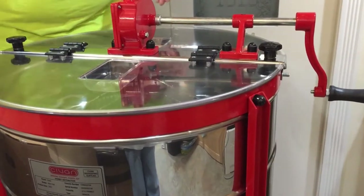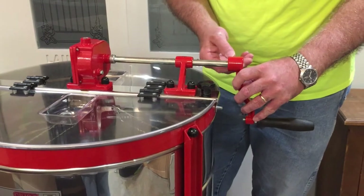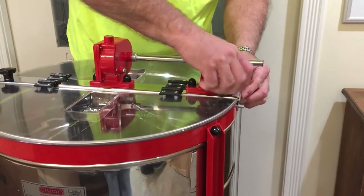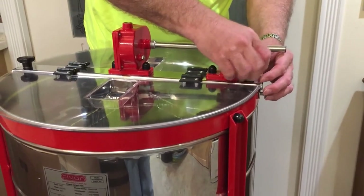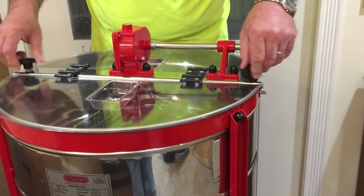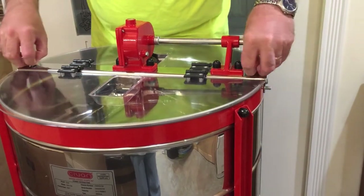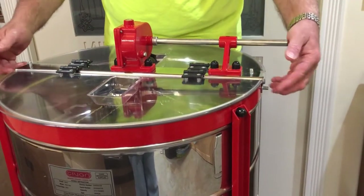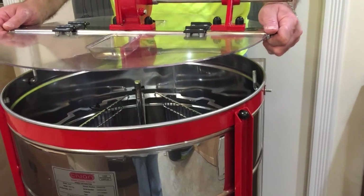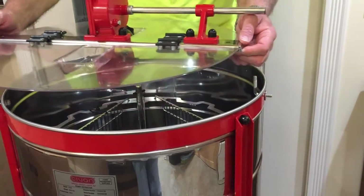First thing I'm going to do is go ahead and take the crank off, just to make it more convenient for me. Take that off, and the instructions say to loosen this knob and take it all the way off, and loosen the other knob at the same time. So just loosening these two knobs — there's a washer here and a washer here. I'm going to store them right there, and then all you need to do is pull up on this and it releases the drum inside and removes the manual crank. I'm going to take this into the other room and I'll be right back.